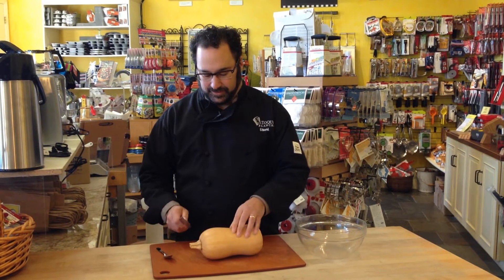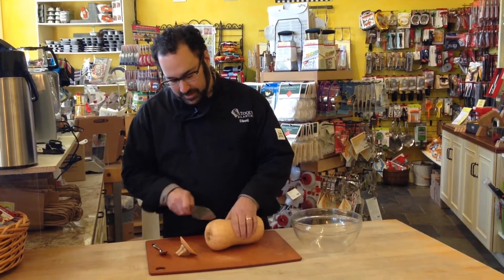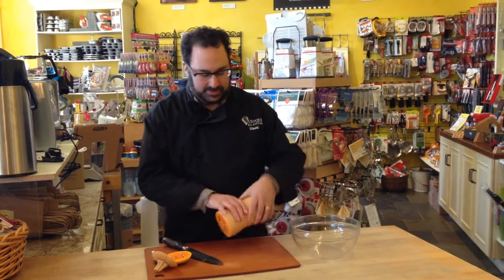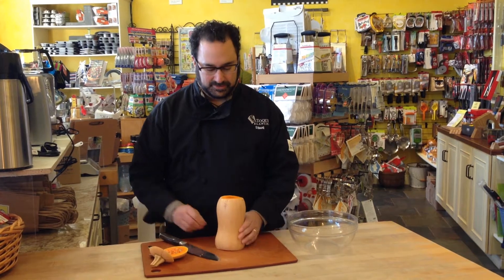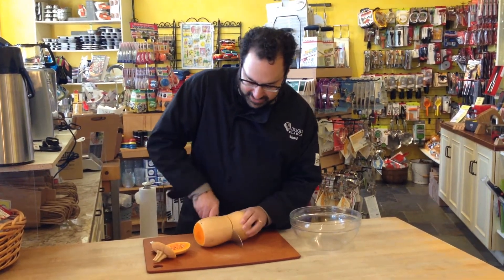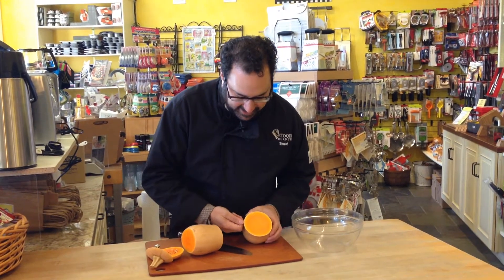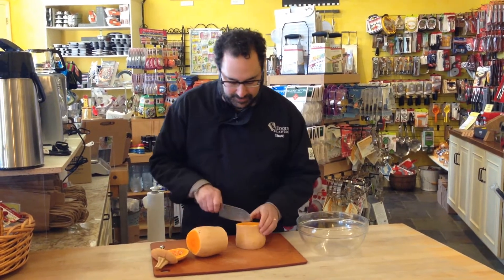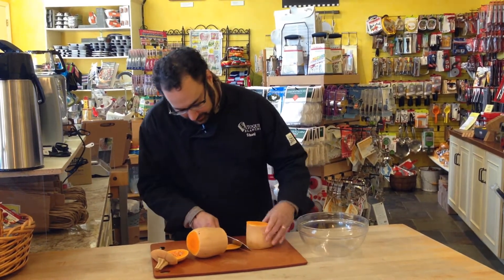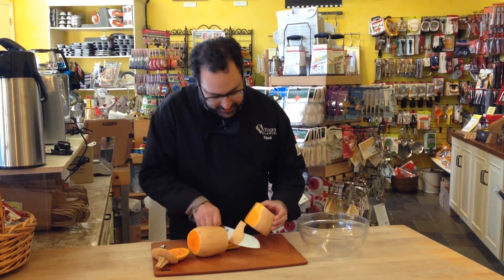We're going to do two things: first we're going to cut off the top and we're going to cut off the bottom, because you always want a stable surface when you're cutting. We're going to peel it with a knife. You can see that it's kind of a thicker peel, so you want to try and get all the way through that — where you see orange, you see this part right here.